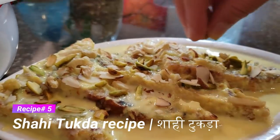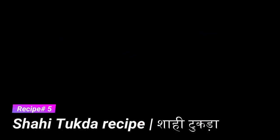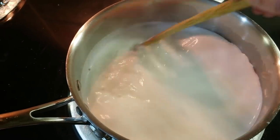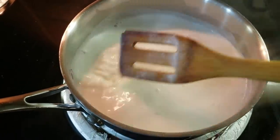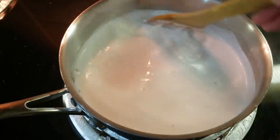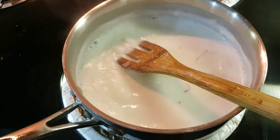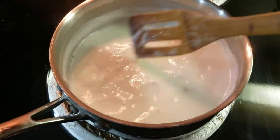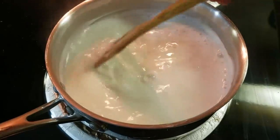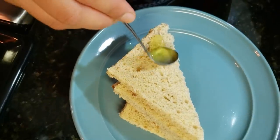Let's move on to our last recipe — again a sweet one: Shahi Tukda. First of all, we will make the rabri. I have taken milk here which I will boil. When the milk is boiled, I will add saffron milk. You can add a little cardamom (elaichi) powder for flavor, but I have not added it as we don't prefer it at home.